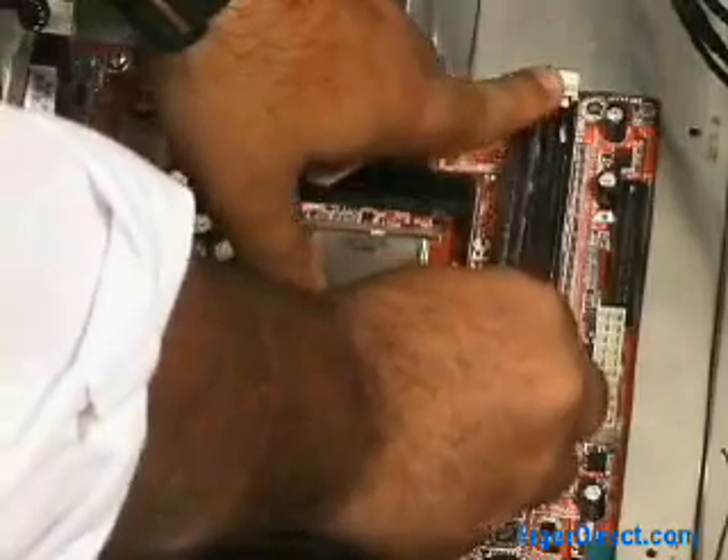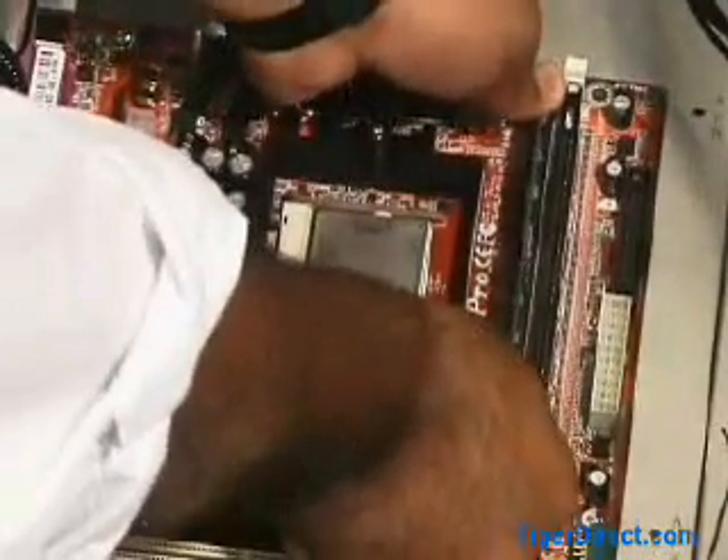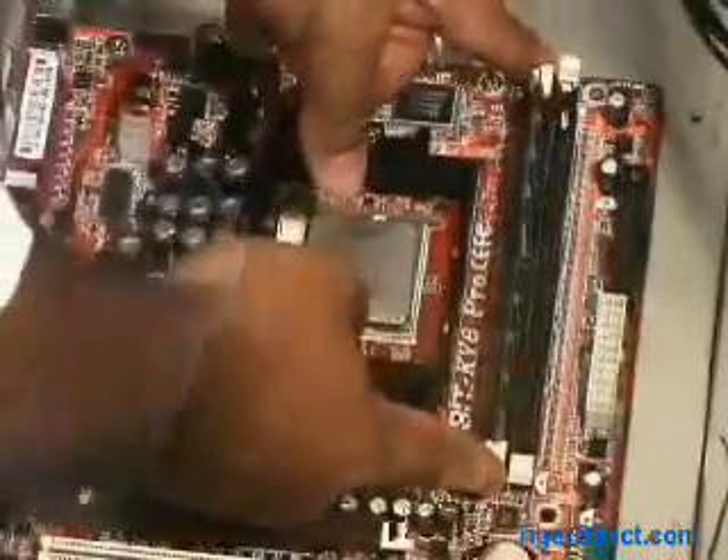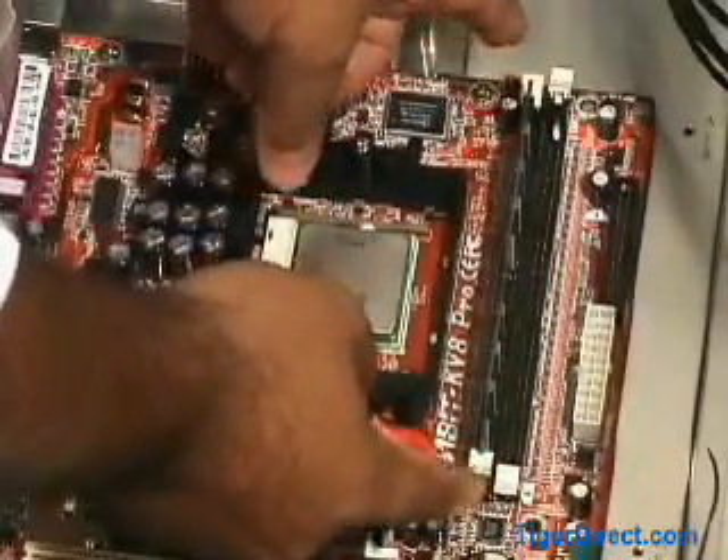Once you've properly aligned the memory and the DIM slot, insert the memory stick. Carefully and with gentle pressure, push the memory stick down into the slot, pressing with your thumbs on the ends of the memory stick, until you feel a distinct click.